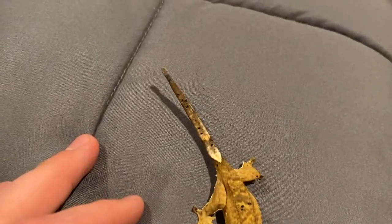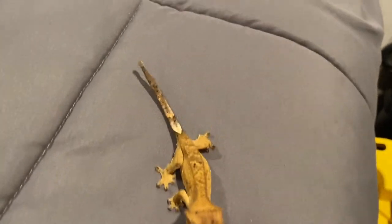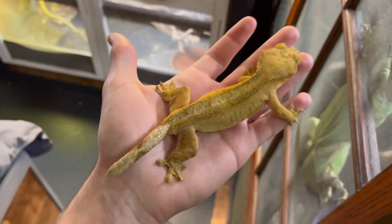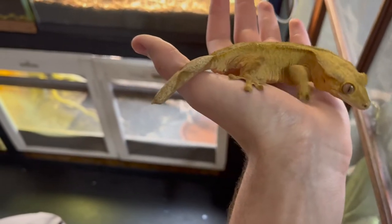Look how small it is. It's probably been there for a while, which means essentially he could end up with a tail just like his mother, who has a nipped tail. So I'm wondering if that could have happened to her at this point. It's very possible.